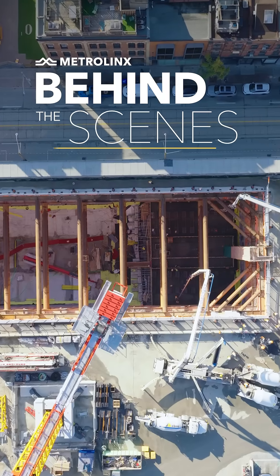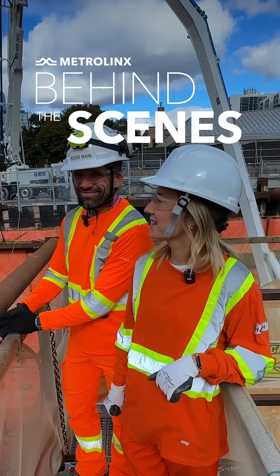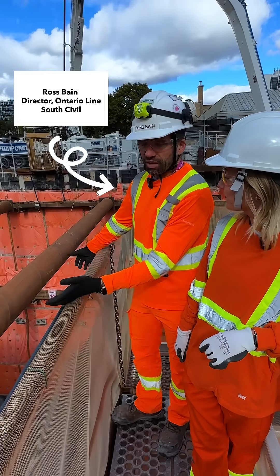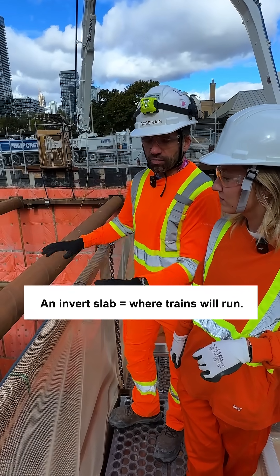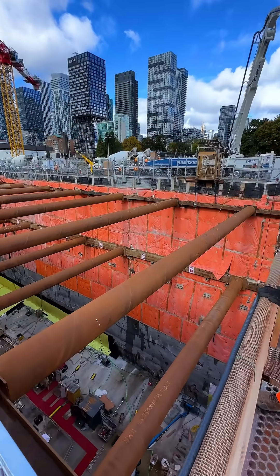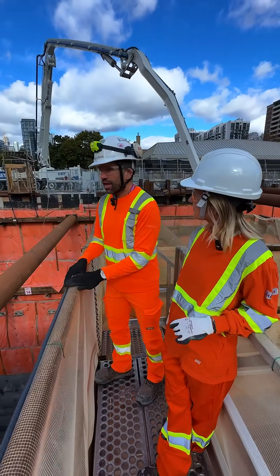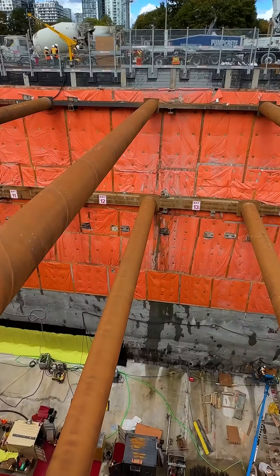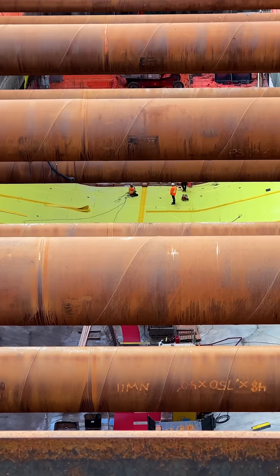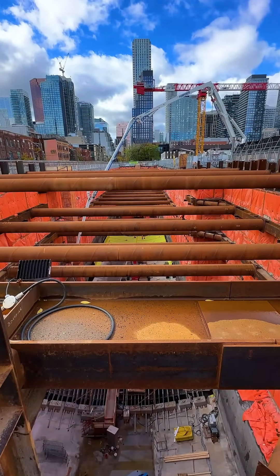We're here on site with Ross Bain and he's going to tell us a little bit about the progress happening here at Moss Park. We're pouring one of the invert slabs for the bottom of the future station. We poured the bay at the far west end a couple of weeks ago, and we're pouring the bay right underneath us today. It's quite a large pour — about 2 metres in thickness in sections. This forms what we call the invert slab, and it's where the trains are going to run.